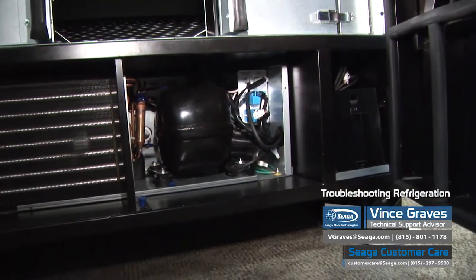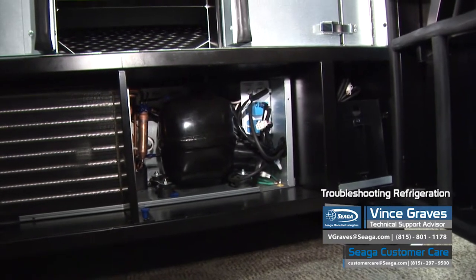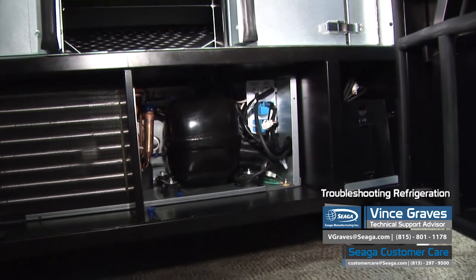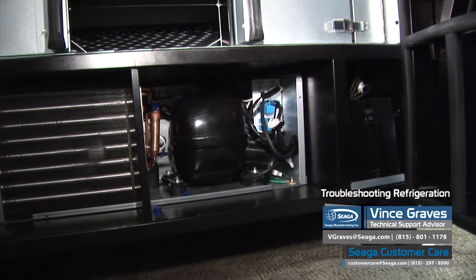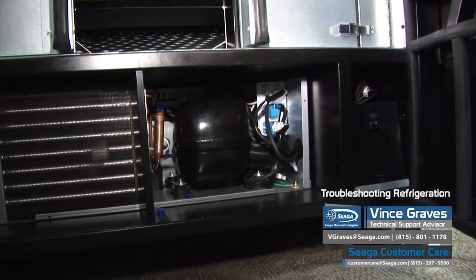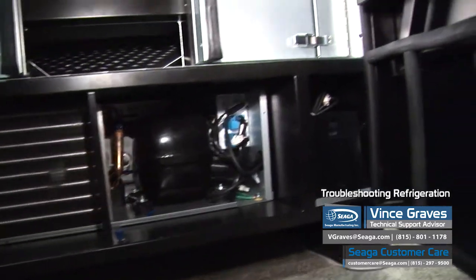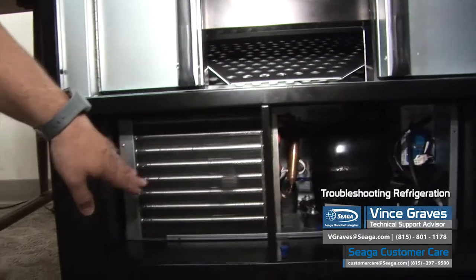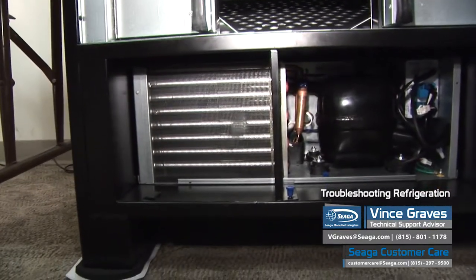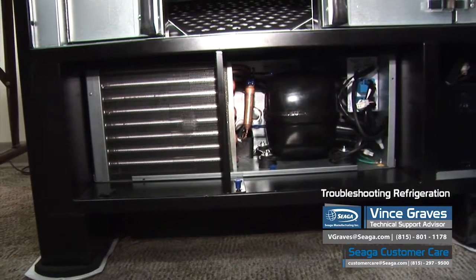Once we've checked our settings and we know our machine is set properly, we want to inspect our refrigeration deck below the delivery system. A very important first step is to power off the machine — make sure you're unplugged from the wall before you start touching anything down here in the cooling deck. Our condenser is on the left; we want to make sure that this is clean and clear from any debris so that we've got maximum airflow. We've also got vents on the door to keep clean.